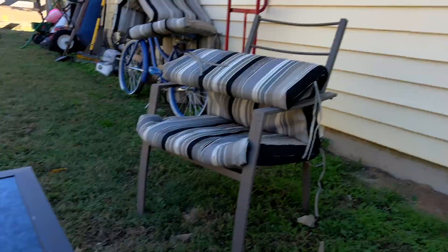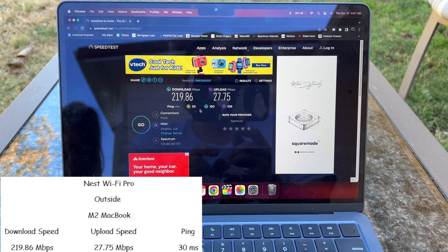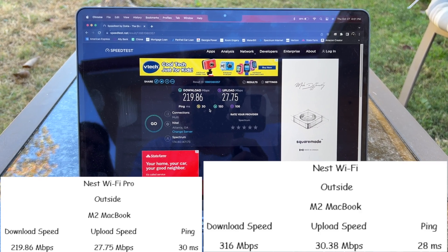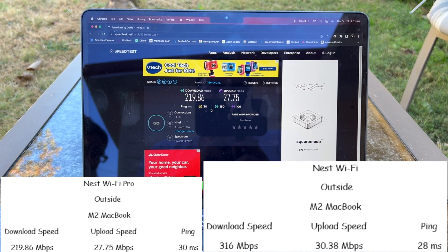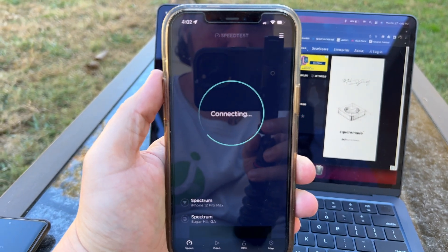Outside, through all the walls and everything, we got 219 meg download, 27 meg upload, and 30 millisecond ping — interestingly lower than last time. Last time we had 316 megs with 30 meg upload and 28 millisecond ping. That's very interesting. Let's try the iPhone.